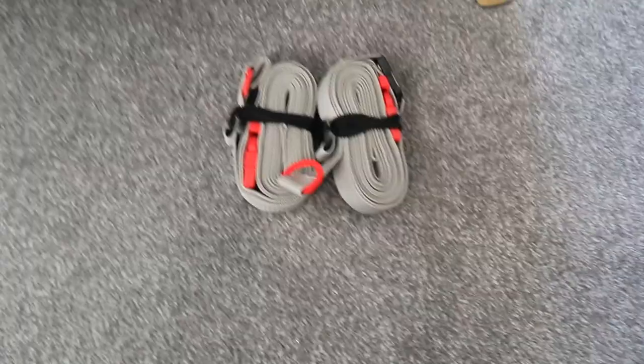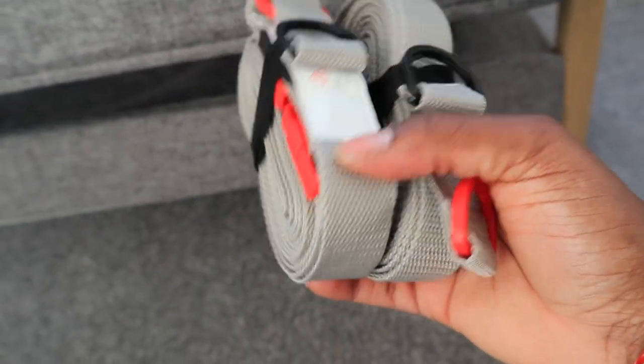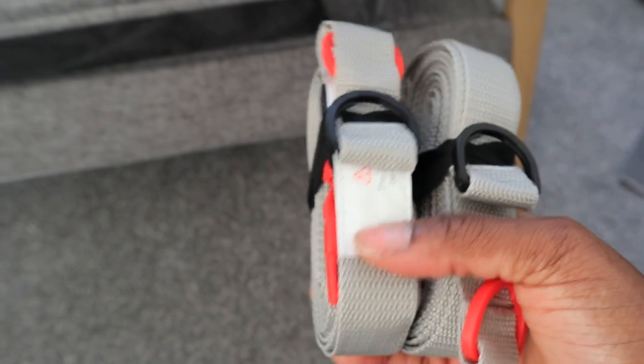I learnt the hard way very fast that I'd messed up. These are the straps to tie it to the bed — you strap them around your bed and strap it to the crib so that the baby is not going anywhere. But I don't know if we'll use them. We have a king size bed; I'm sure it will fit around it, but I don't know if we'll necessarily need it.